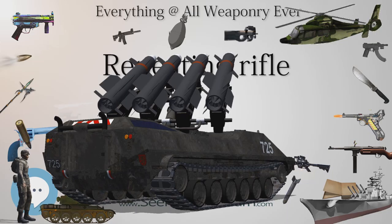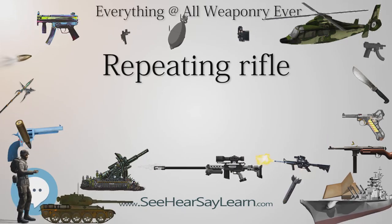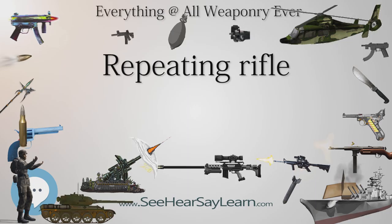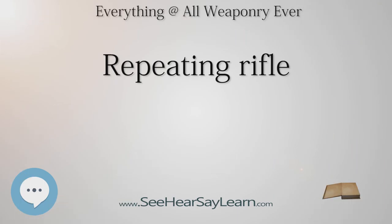Lever Action: In a classic lever-action firearm of the Henry-Winchester type, rounds are individually loaded into a tubular magazine parallel to and below the barrel. A short bolt is held in place with an over-center toggle action. Once closed, the over-center action prevents opening solely by the force on the bolt when the weapon is fired. This toggle action is operated by a hand grip that forms part of the trigger guard. A spring in the tubular magazine pushes a fresh round into position, and returning the operating lever to the home position chambers the round and closes the breech. An interlock prevents firing unless the toggle is fully closed. The famous Model 1873 Winchester is exemplary of this type.